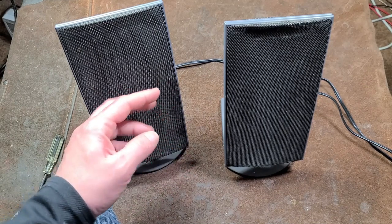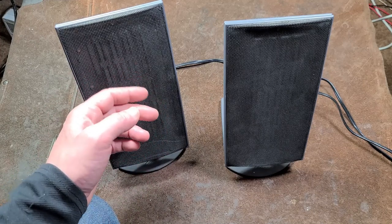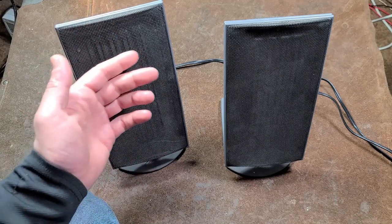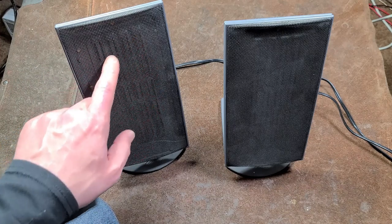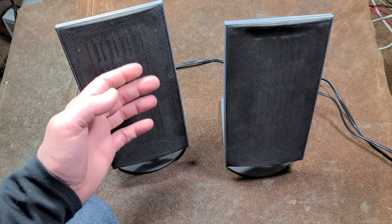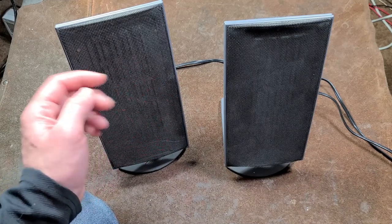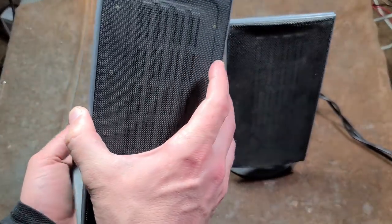When you overdrive them it's real obvious, because that's when the diaphragm is physically smacking the inside of the speaker. They did do a good job in these Monsoons: there's a very thin piece of felt glued or bonded on the inside of the frame itself — not the speaker grill — so if the driver does impact, it's not touching directly against the magnets. It has some cushion.